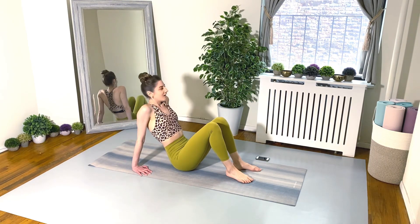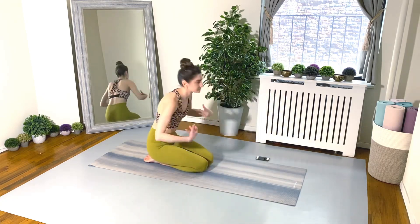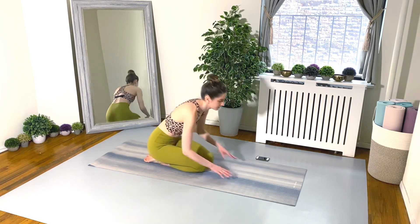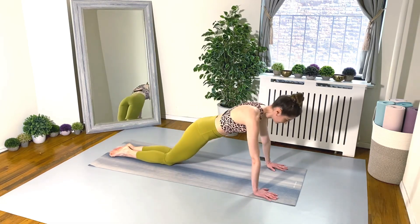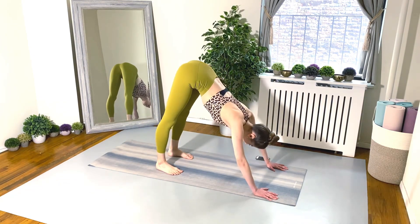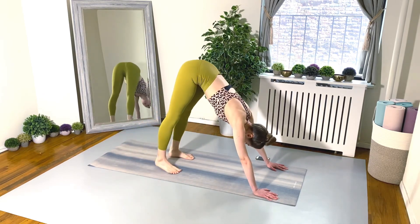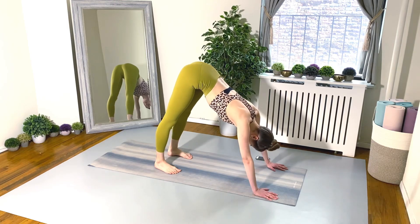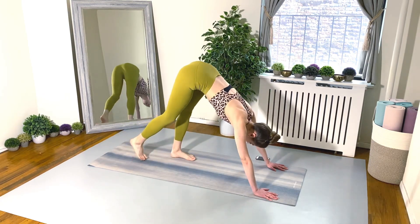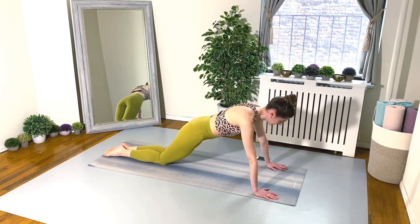Good job! Exercise number three — here come our push-ups, my least favorite, but we still have to do them. Regular or modified push-up and then your downward facing dog push-up. Breathe deep, think happy thoughts, and just keep moving. If you're getting tired or feeling a little sloppy in your form, just slow your pace down and really think about how you're moving. 15 seconds. Eight seconds, almost there, keep going!